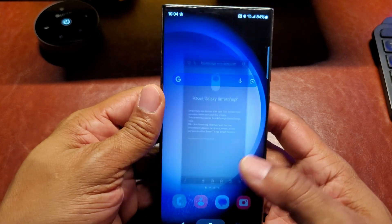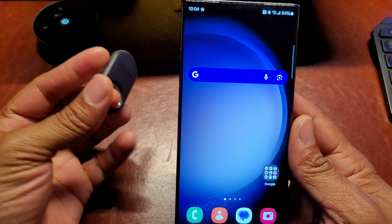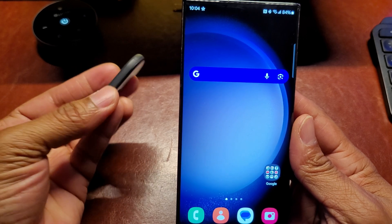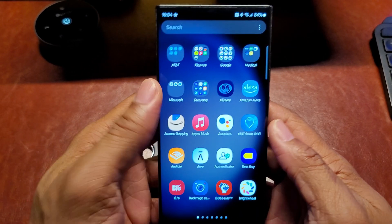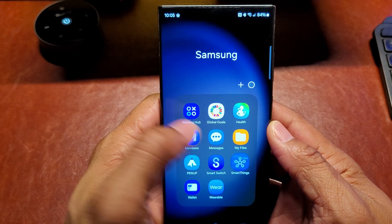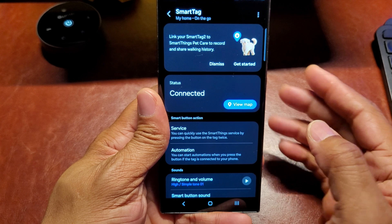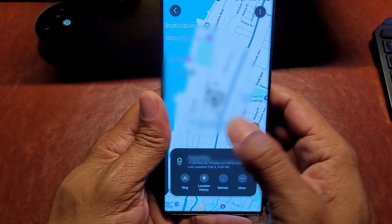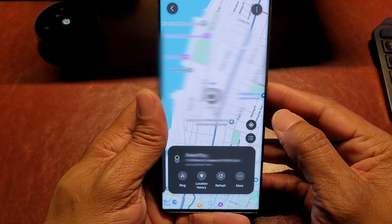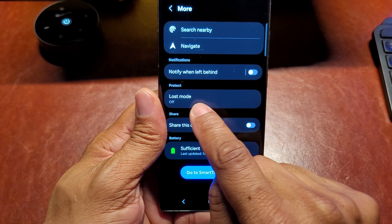The first thing you want to do is have your smart tag paired — most people already do, so I won't get into that. Then go into Samsung SmartThings. I have mine connected right here. Hit 'View Map' and it will show you where your smart tag is. Next, hit these three dots and then tap 'Lost Mode.'